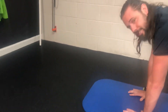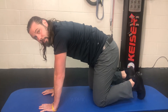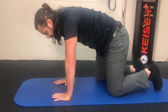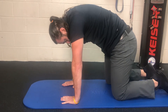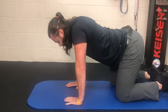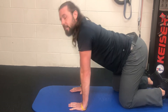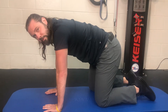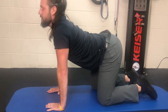The next exercise is the cat and camel. This actually helps pump fluid back into the discs, mobilize the spine, as well as mobilize the neck. Hands and knees — they'll love this one — deep breath in, lifting the back all the way up, hold for two. Breathing out, keeping the arms straight, pressing your lower spine all the way down, and look up. That's the cat-camel exercise — 20 times all the way up with a deep breath, 20 times all the way down looking up.